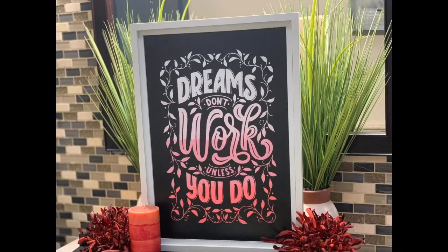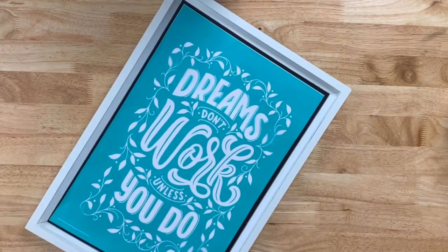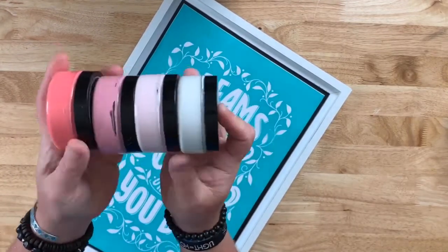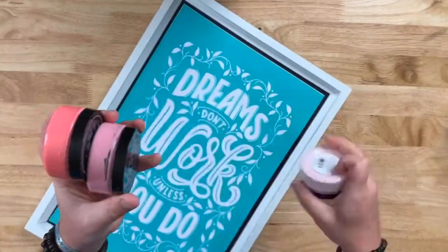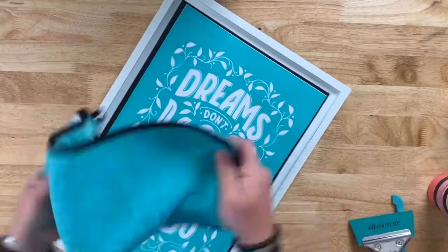You'll need at least two colors, but you can go up to as many as you like. For this project, you'll need the 12 and a half by 18 and a half Grayson board, the 'Dreams Don't Work Unless You Do' sea-size transfer, bright white, cherry blossom, peony, and Couture Coral chalk paste to achieve our ombre.